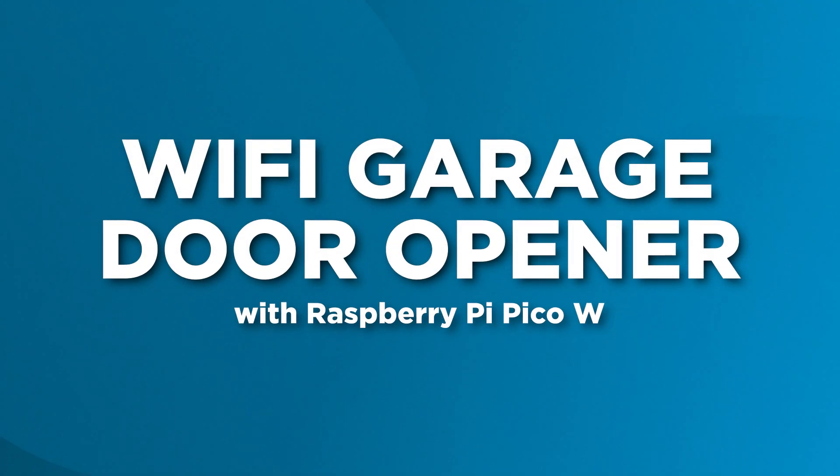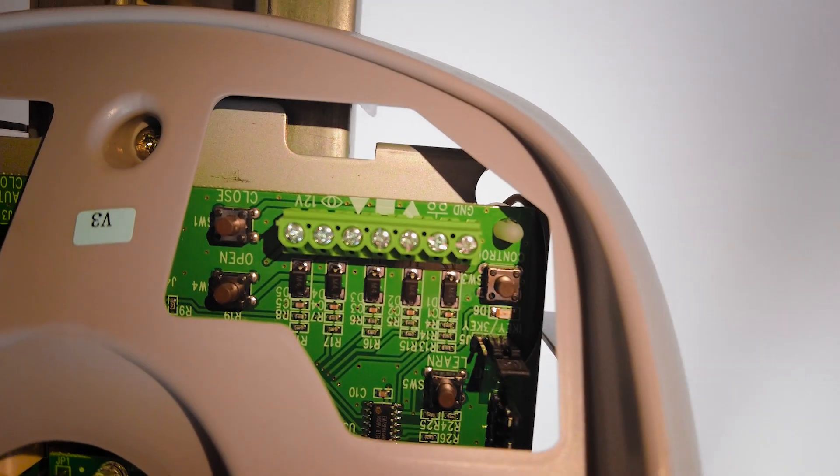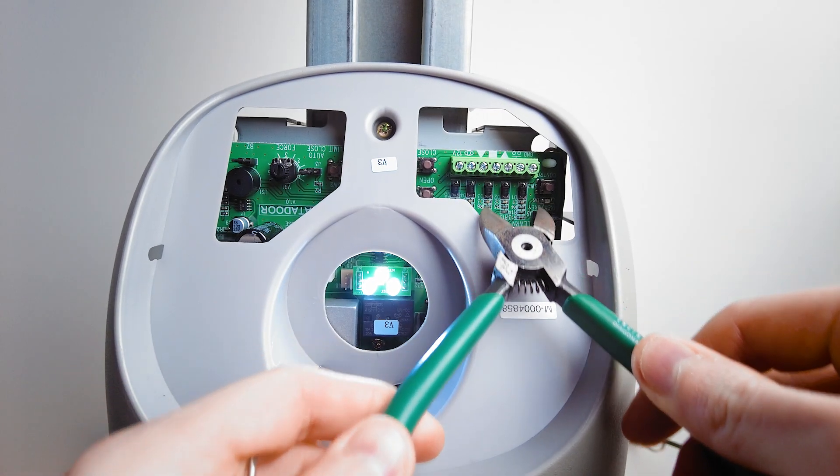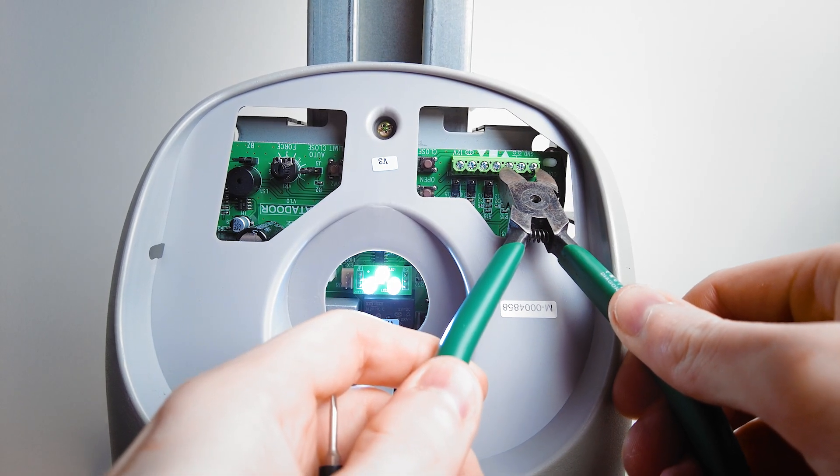But how does the Pico tell the garage door motor what to do? My model of garage door motor has an accessory terminal — there's a connection for up, stop, and down. These are meant to be hardwired to some kind of custom button panel that mounts to the wall. When you push the up button it connects the up terminal to the ground terminal, and I can simulate that by bridging the terminals with these side cutters. The same thing happens when you bridge the down terminal to ground — the door goes down.